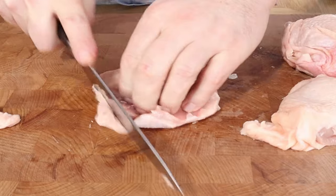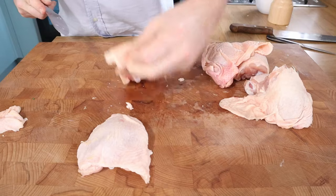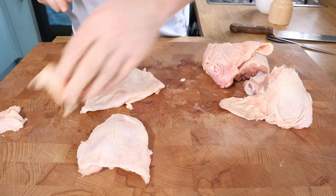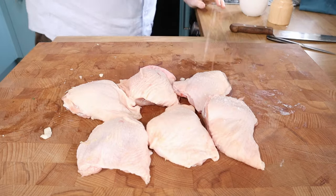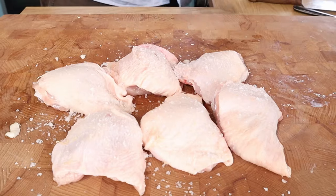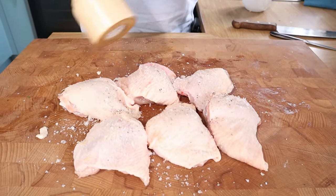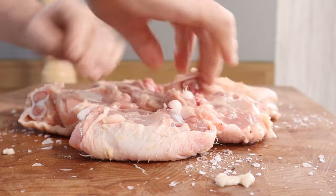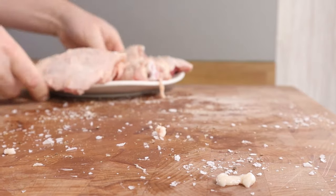On with the thighs. The thigh is my favourite bit of the chicken - skin on and the bone in. There is no alternative. It is just the best. You can always cook with the skin on and remove it later if you don't want to eat the skin, but it adds an awful lot of flavour to the dish. A thorough seasoning - salt and pepper on the skin and then flip them over on the fleshy side as well.